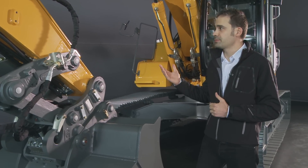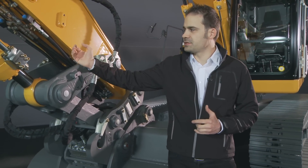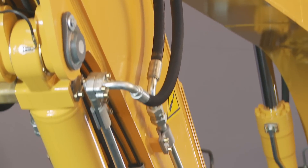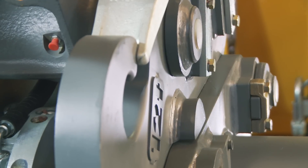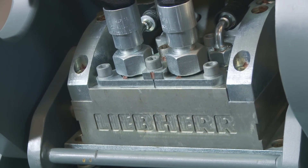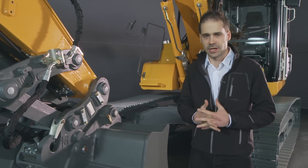The machine has been developed with many different attachments. You can see here on the attachment the hydraulic cylinders that have been produced and developed by Liebherr. At the end of the stick you can see our quick coupling system, also produced and developed by Liebherr. It manages the hydraulic flow when you want to change to a specific tooling — you can do that in only a few seconds.